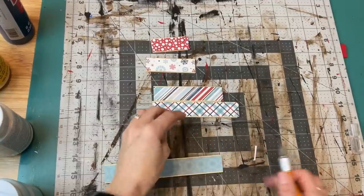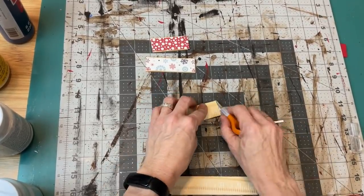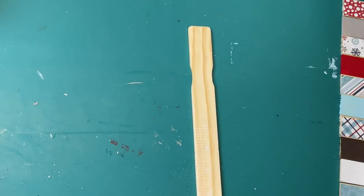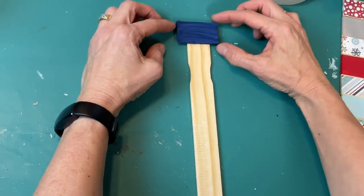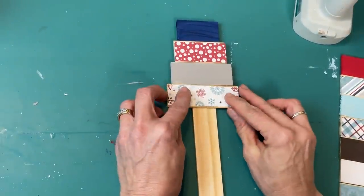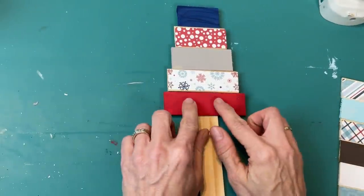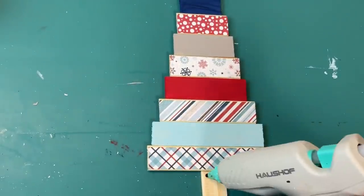Once the Mod Podge scrapbook paper is dry, take the fingertip knife or an exacto knife and trim the other edge so it's flush with the paint stick — these are one gallon paint sticks, by the way, 10 in a pack for a dollar. Then we're going to start assembling our pieces on another whole complete paint stick, starting with the navy blue at the top and centering each piece. Each piece is only half an inch longer than the one above it, so this will be a tall skinny paint stick tree using these fun colors and scrapbook papers.